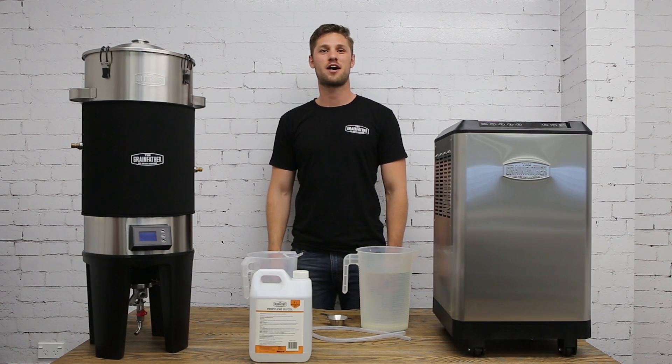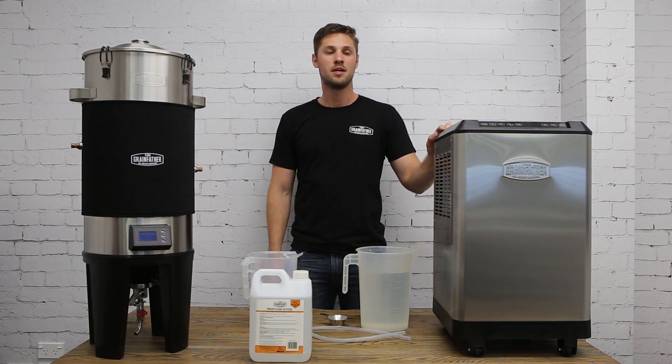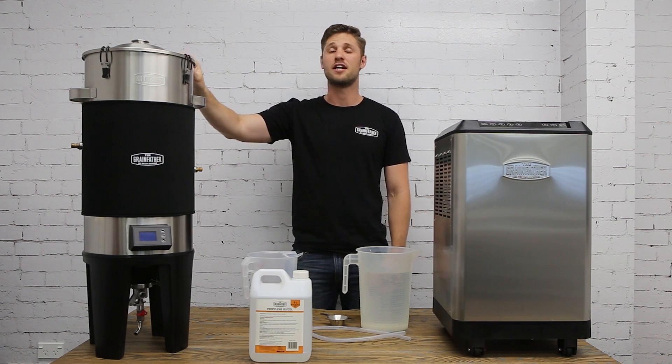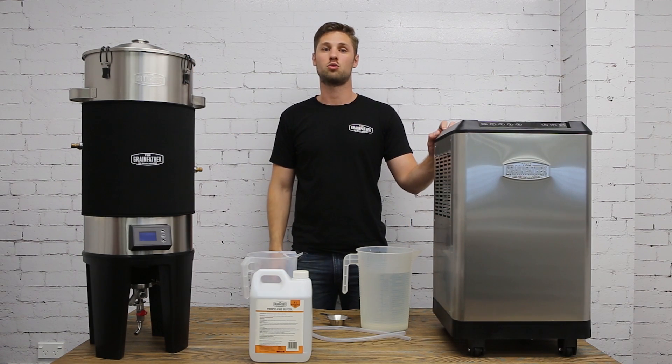Hi, Sam here from Grainfather, and I'm proud to introduce the new touch panel glycol chiller unit. This unit can cool down a Grainfather conical fermenter down to four degrees Celsius, and you can connect four of these conical fermenters to the singular glycol chiller unit.